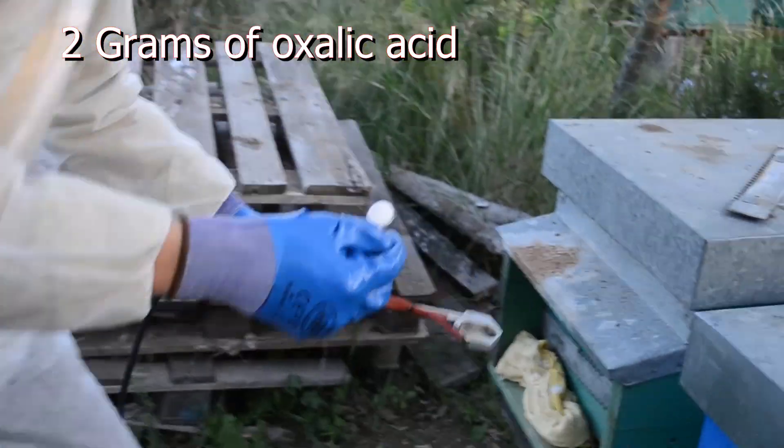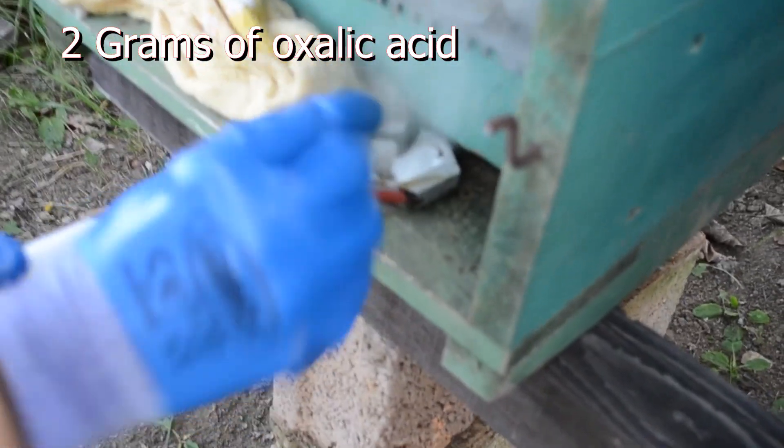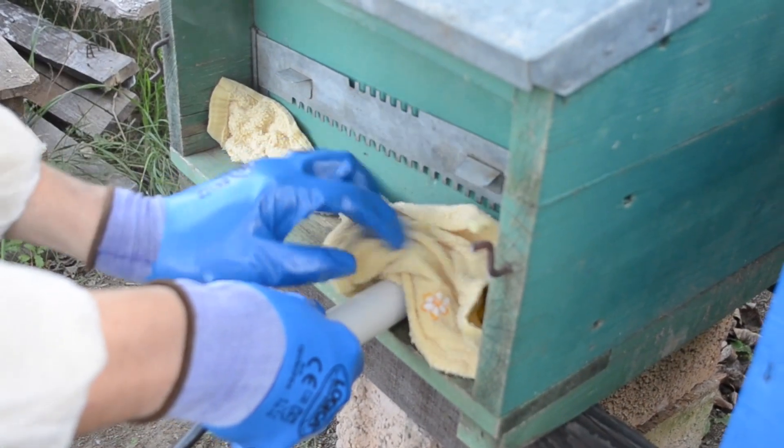Put 2 grams of Oxalic Acid inside the heating plate and quickly insert the vaporizer inside the beehive. Close the entrance with a wet cloth so the smoke won't come out.